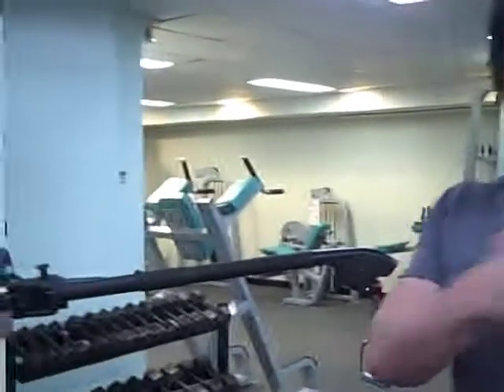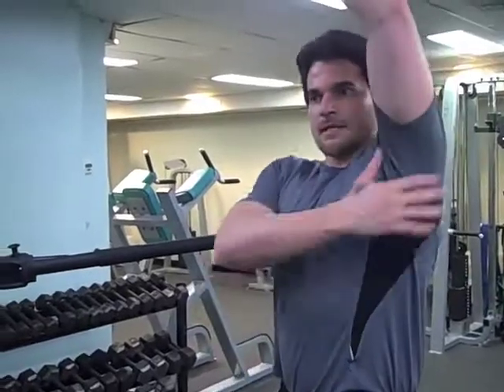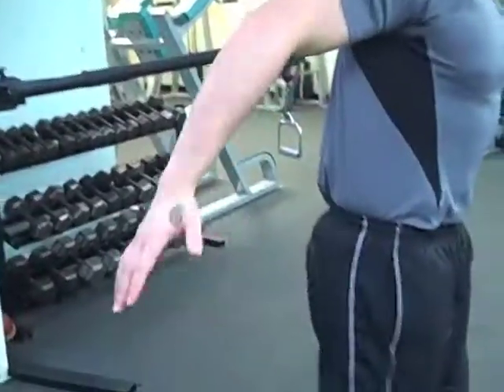Hi, this is Joseph from thebodyyouwant.com and I'm going to be demonstrating the split stance cable row. The opposite shoulder and the opposite hip work together through what's called your posterior oblique system. This big muscle here in your lat comes down from your shoulder all the way down your back, goes through the connective tissue in your lower back and attaches to your butt which goes down to your knee.